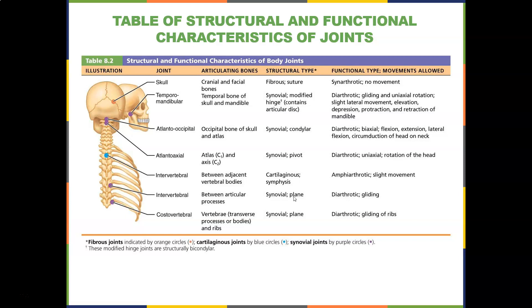Looking at what's the joint, what bones make up the joint — because bones coming together make up a joint — what type it is, and what movements are allowed would be a good way to make flashcards and do really well on the next quiz.